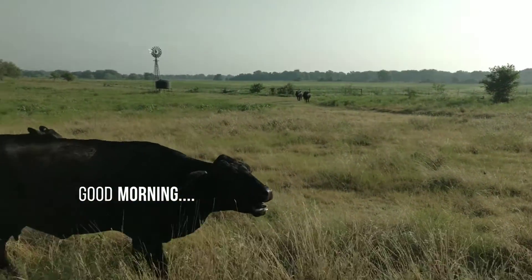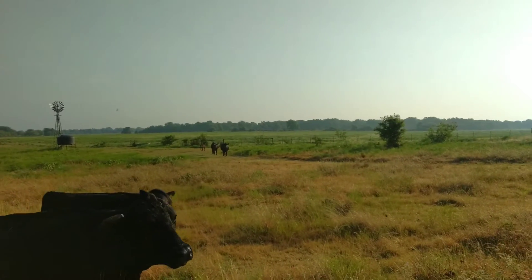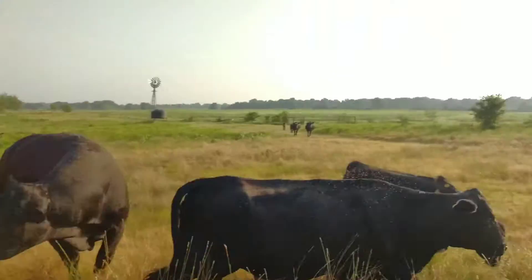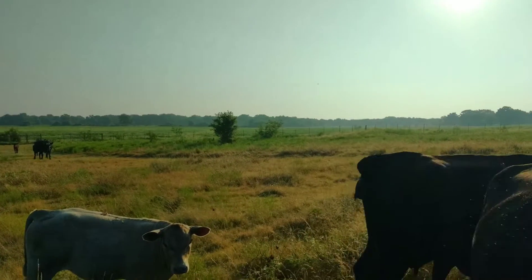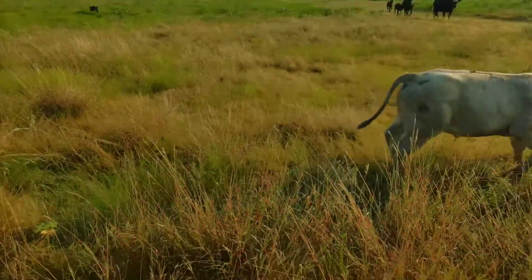Alright guys, she wants to be in the video. This is the start of my day trying to herd all these damn cows out of the pasture that I'm shooting towards. I need to put a dirt stop or something. Anyway, we're going to go close this gate.